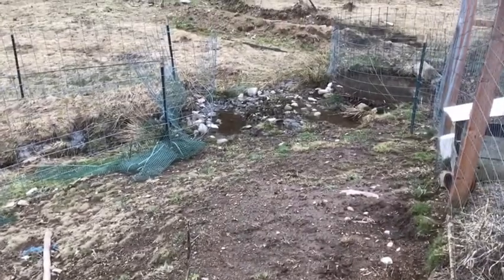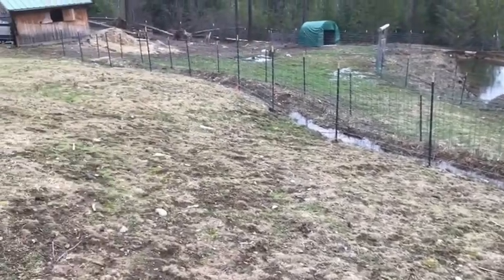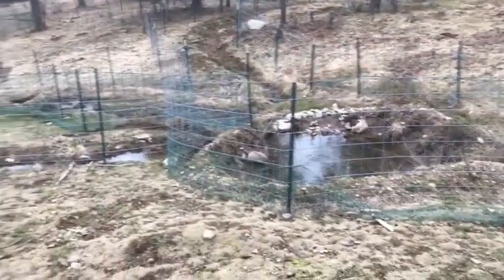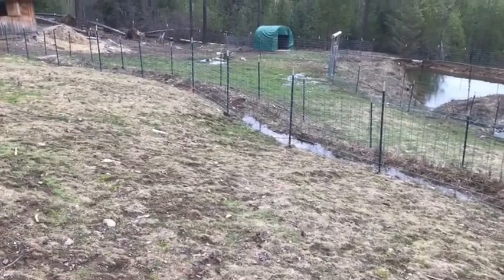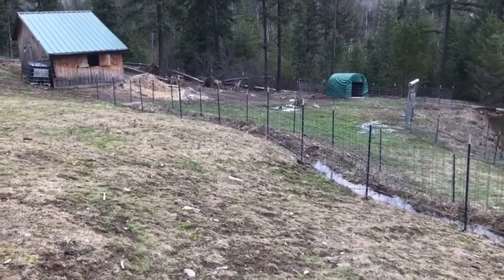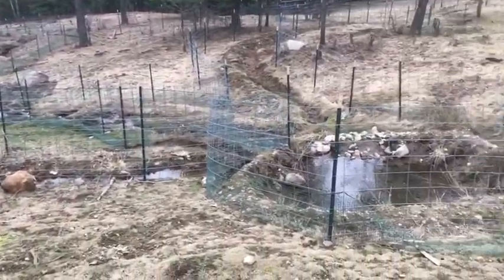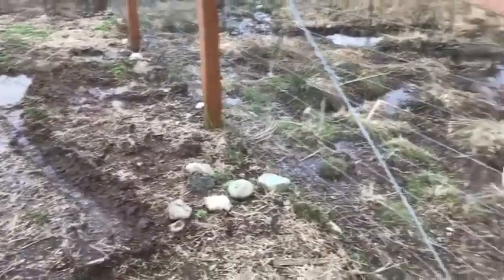We're done with this swale and we'll move over to the swale on the other side. This shows you a little bit of passive irrigation — what we're really doing is supercharging the soil here, taking water from where it would normally just flow off down the hill, spreading it out, and letting it soak in. Anything left over will flow again and rejoin.